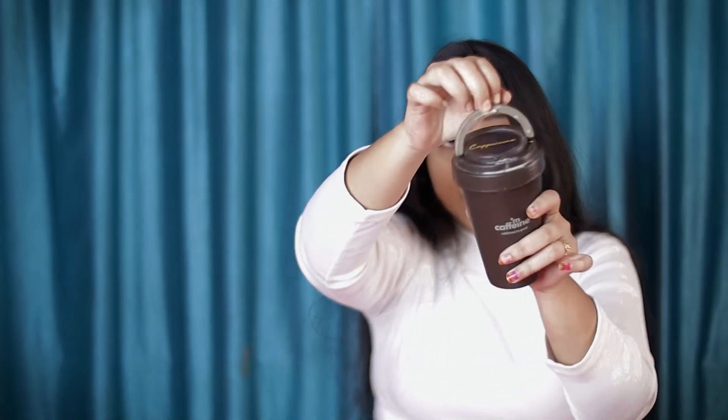So let's see the packaging inside. The packaging is something like a coffee mug — it has a very unique pattern. Oh my god, I really love this packaging, it is very good.